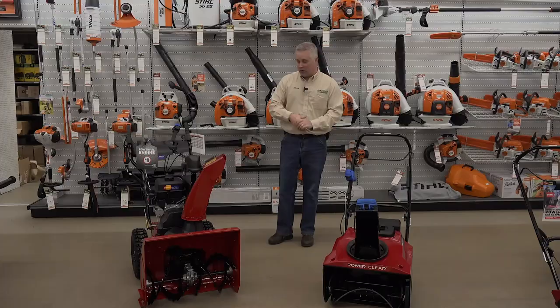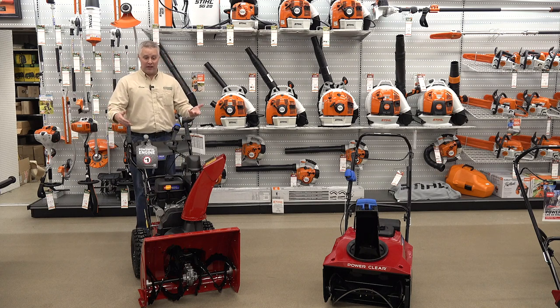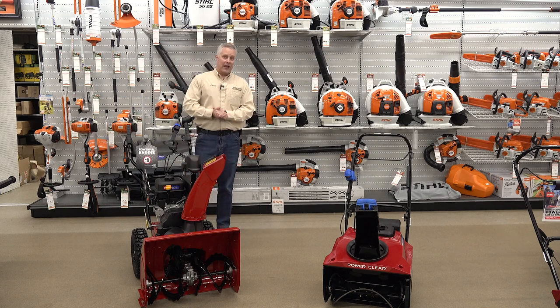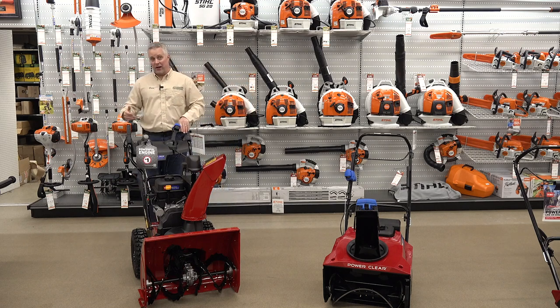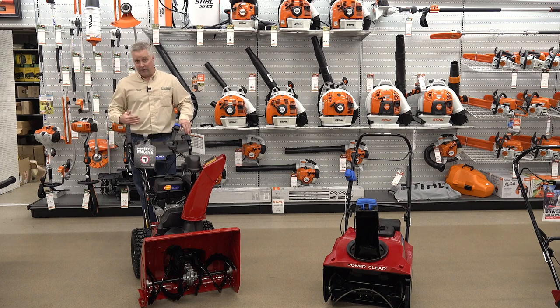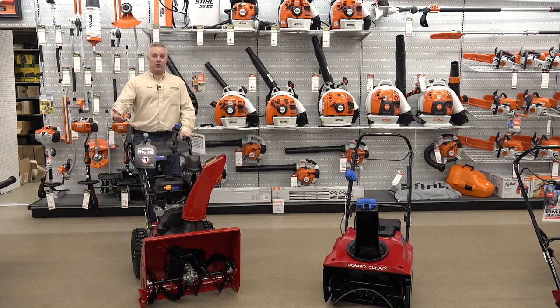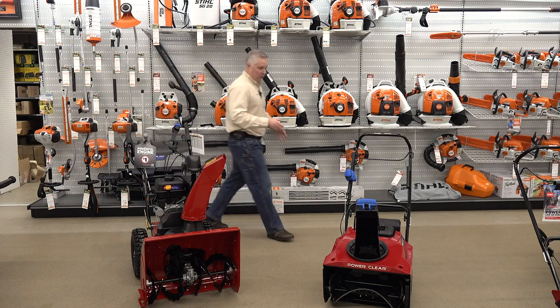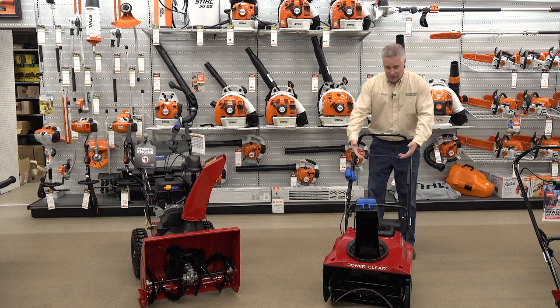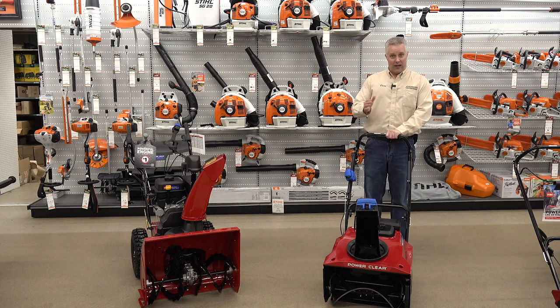Another thing worth mentioning about two stage snow blowers — they can look big and intimidating, with a lot more metal and a bigger machine, and they can look more difficult to handle than a single stage. That's actually not the case. A two stage snow blower has an actual transmission in it, so you select anywhere from one to six gears — different speeds forward, different speeds reverse — then you just hit the lever and it drives. All you have to do is steer it; the machine itself is doing all the work.